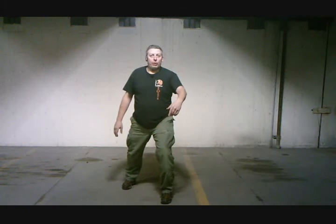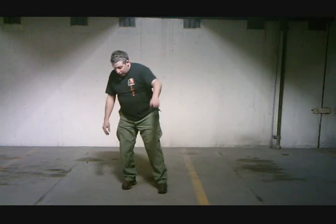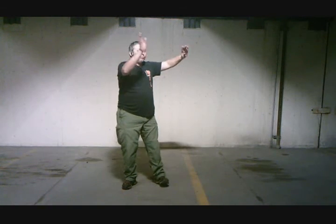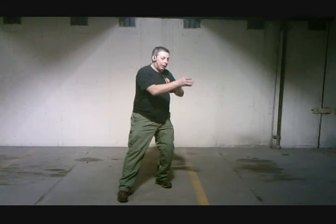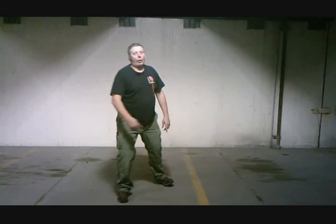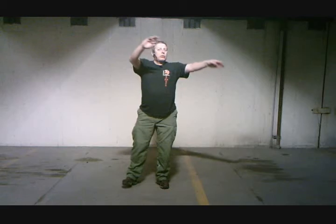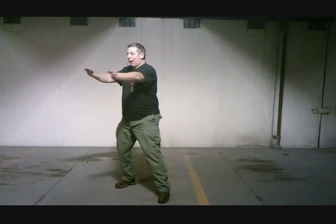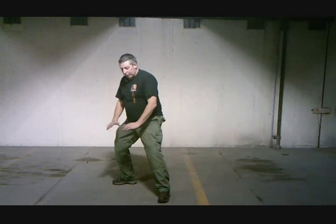And then, when you do this wave, you can turn the toe back in. In fact, because of this wave, you can actually do this stationary. I can draw the heels even. Come up. Ward off, Roll back, Press, Push. Wave forward, adjust my toe, draw the foot all the way back. Circle, turning out the toe. Ward off, Roll back, Press, and push down.